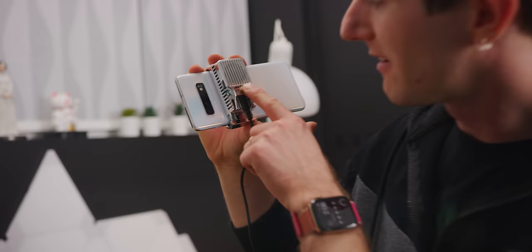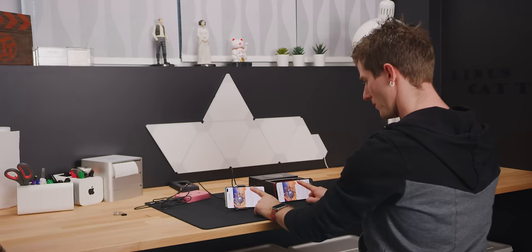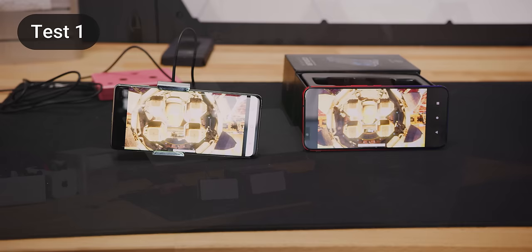That sounds like the cheapest bearing I've heard in a good long while. And there's a light toggle — just one LED down at the bottom. Head-to-head time! Right out of the gate, our Red Magic 3 is scoring significantly higher than our S10 Plus. Let's go ahead and do a second run.